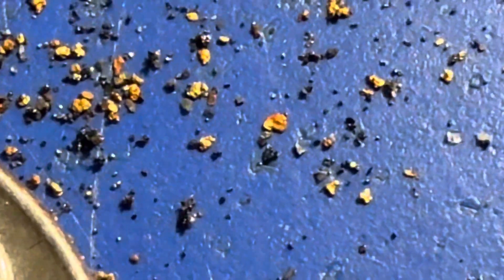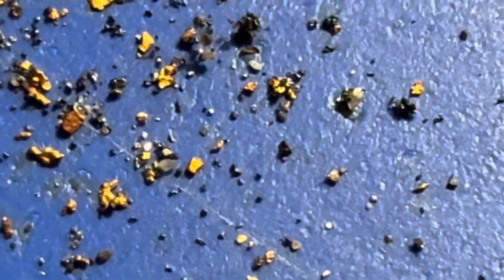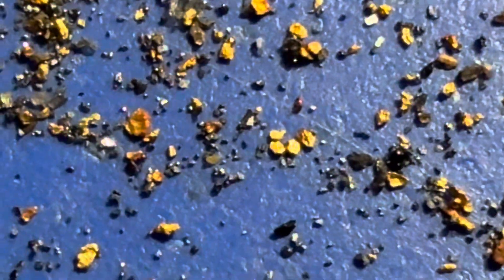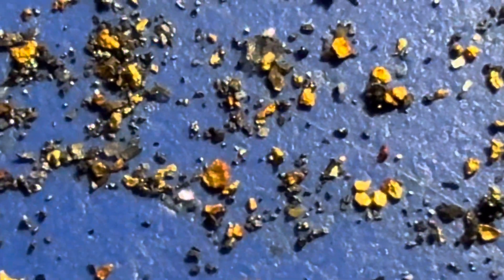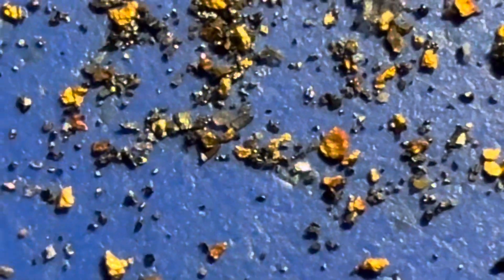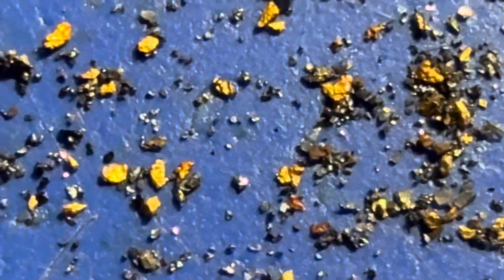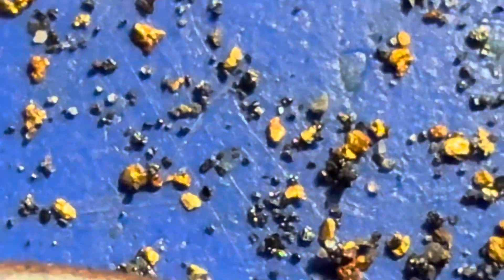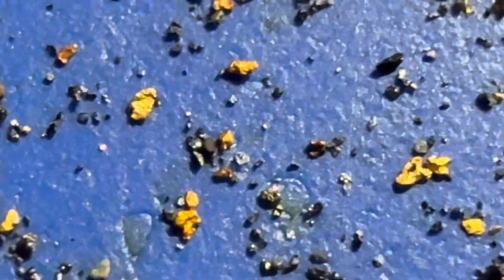You can see how tiny those gold particles are. This is probably all gold unrecoverable using mercury because of its size, and it's not pristine gold. Looks like we have some copper in our view too. Pretty tiny stuff. So there you have it — gold extracted from two bags of Sacrete multi-purpose sand purchased at our Albany Lowe's store.